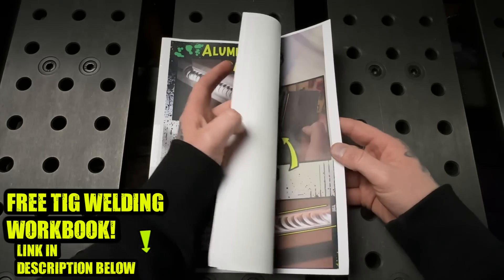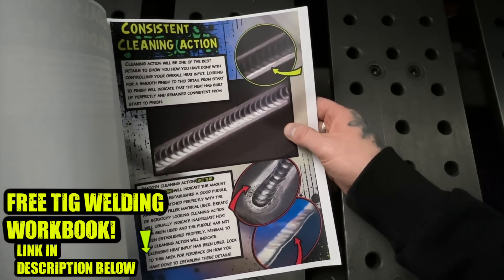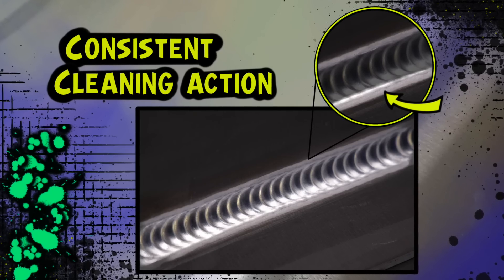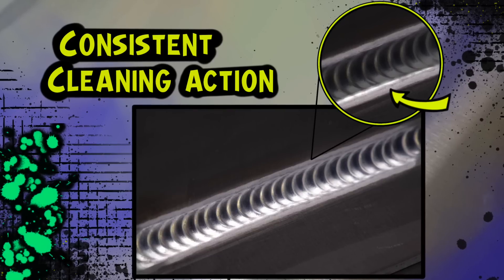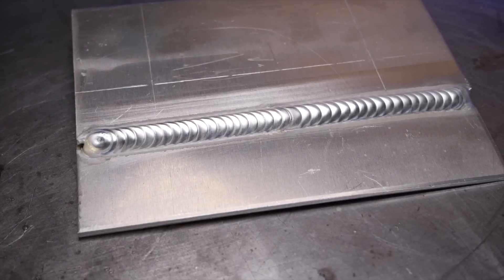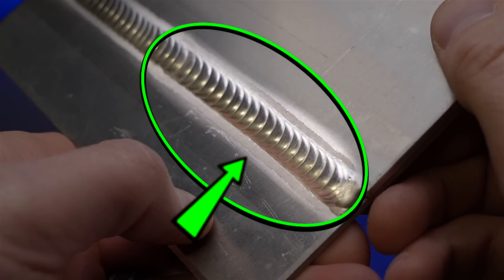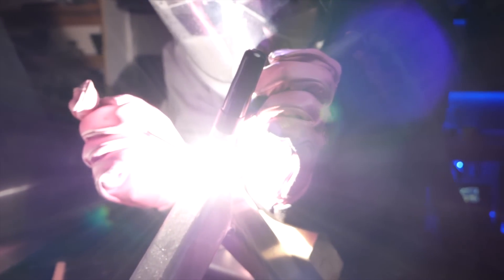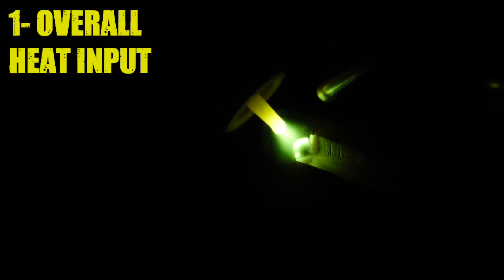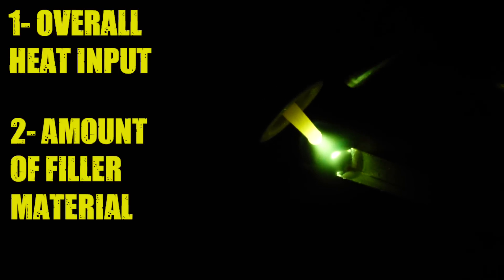Using my workbook — which you can download for free in the description below — this page shows us these examples. In the good example, the cleaning action is much more smooth and consistent with a relatively narrow, stable area that remains consistent from start to finish with no scratchy or erratic areas. When we are TIG welding aluminum, there is a precarious balance between two things: the overall heat input used, and the amount of filler material used in relation to it. These two variables need to be balanced very carefully.